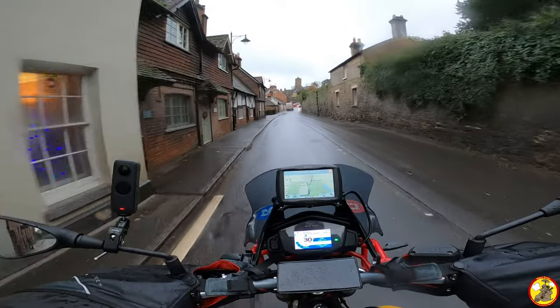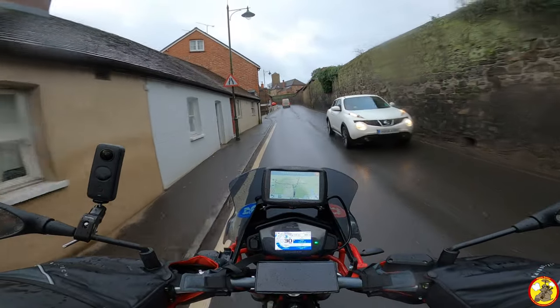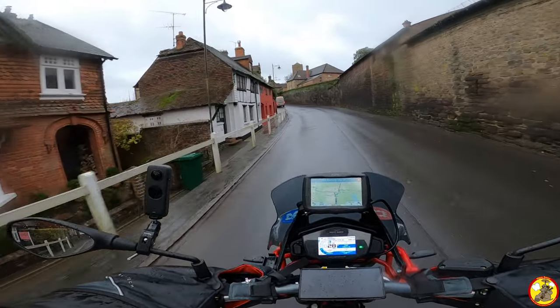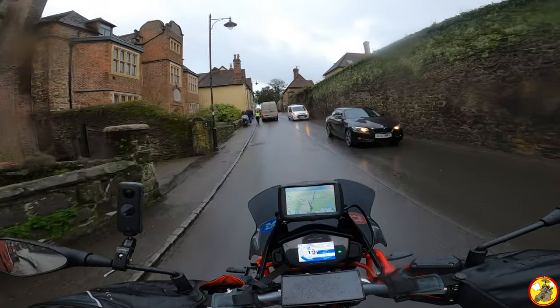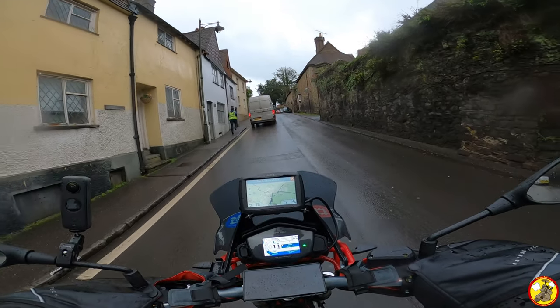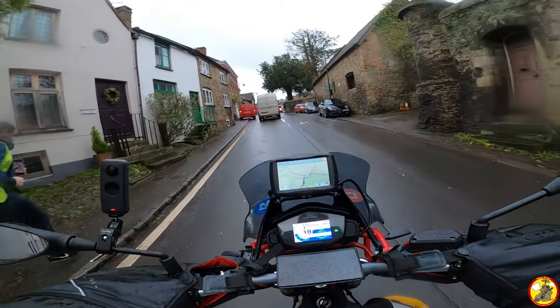I very much don't think these exhaust pipes are going to start worrying the residents of Petworth like my old ones would have done on my V7. So that's a good thing — at least I'm not going to be annoying anyone. And to be honest, it's a touring bike and I don't really want massively fruity exhaust pipes for that anyway.